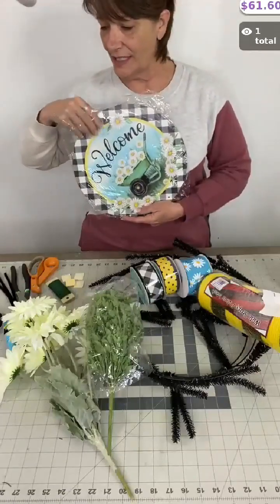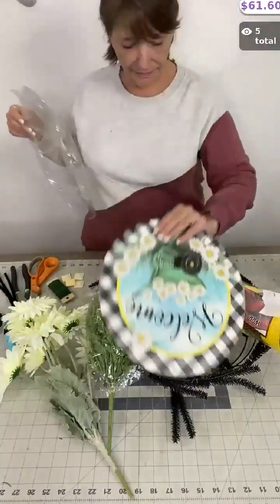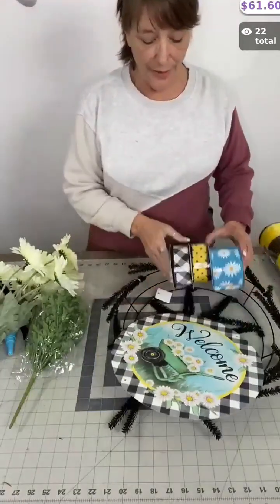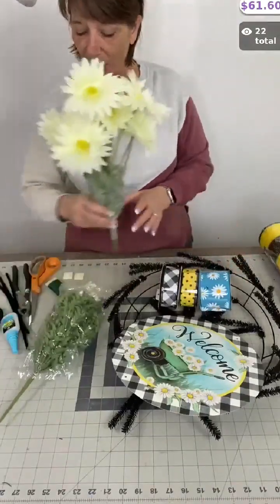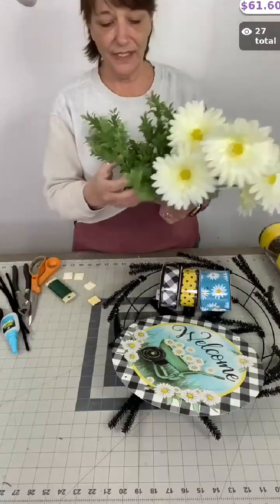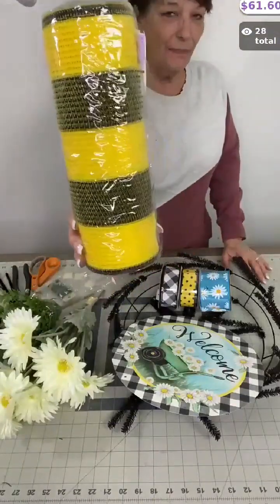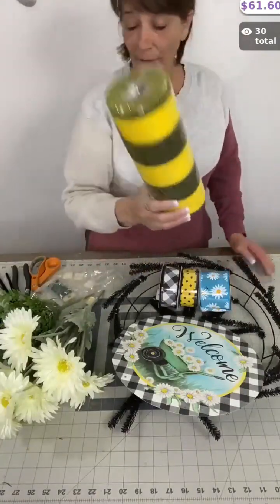So I'm going to be making this wreath kit. This kit comes with a 12-inch metal sign, a wreath frame, three rolls of ribbon — look at that! It comes with a daisy bush and also this greenery, which is a boxwood bush. The wreath kit also comes with this black and yellow fabric white stripe mesh — one roll of it.